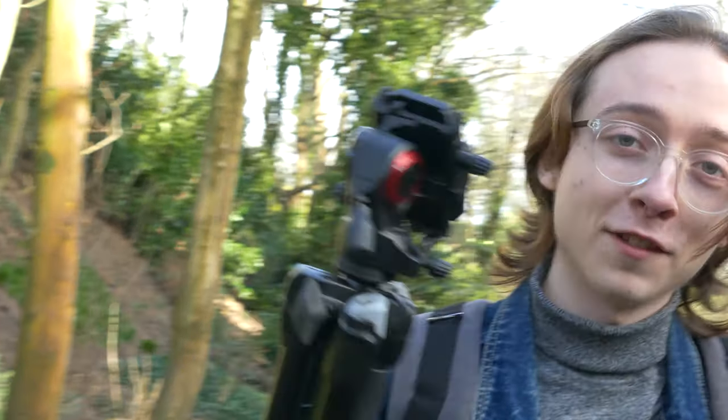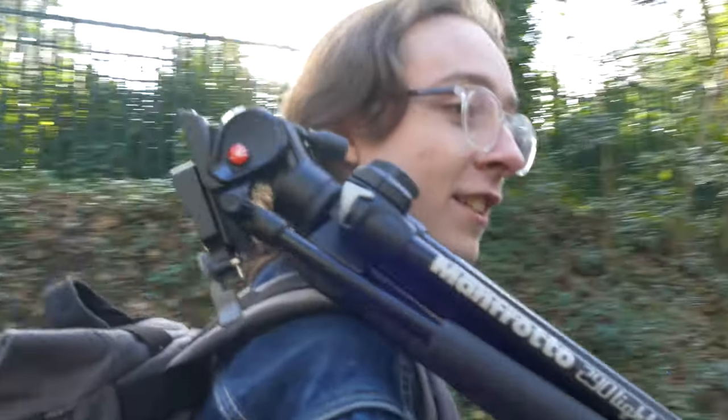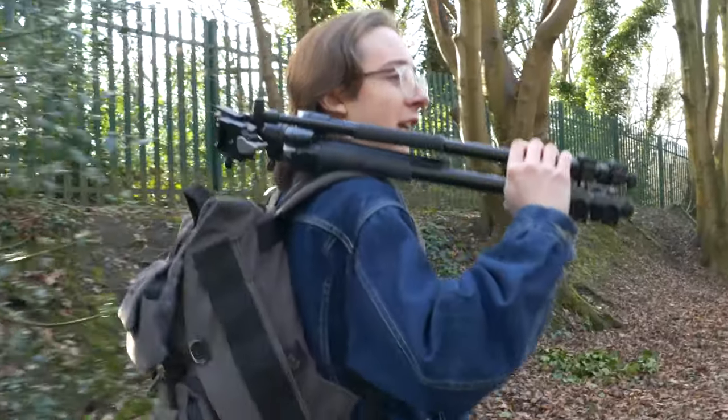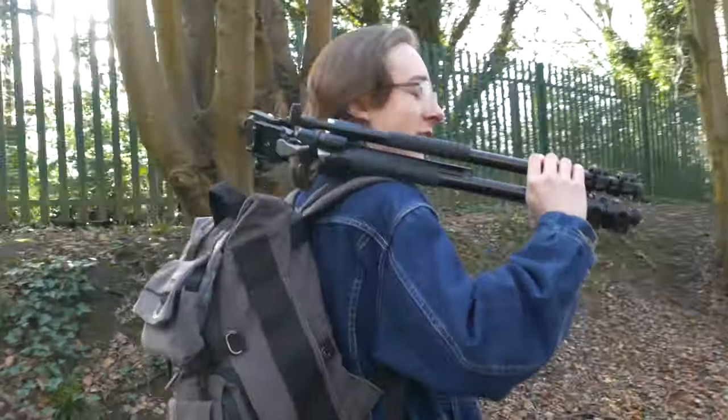I'll take a picture of the graffiti maybe. I maybe did, because I can't really tell what I am taking pictures of. But it might have been the graffiti. Now you have to carry tripods to look cool — even though this is a travel tripod, definitely not big enough for this.